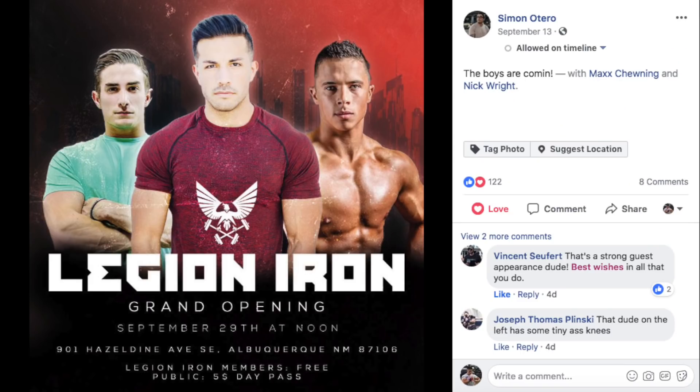There are going to be a few other badass lifters showing up too that you probably all know and love. So this is going to be epic. This is happening on September 29th for the grand opening — we're all linking up, training, filming, having a blast. If I can fly my ass from Rhode Island over to New Mexico, you have no excuse not to make it. That's September 29th, Albuquerque, New Mexico, Legion Iron Gym. See you there.